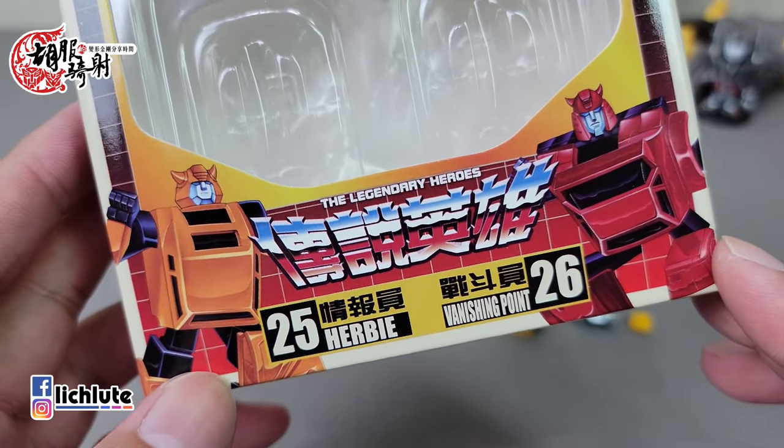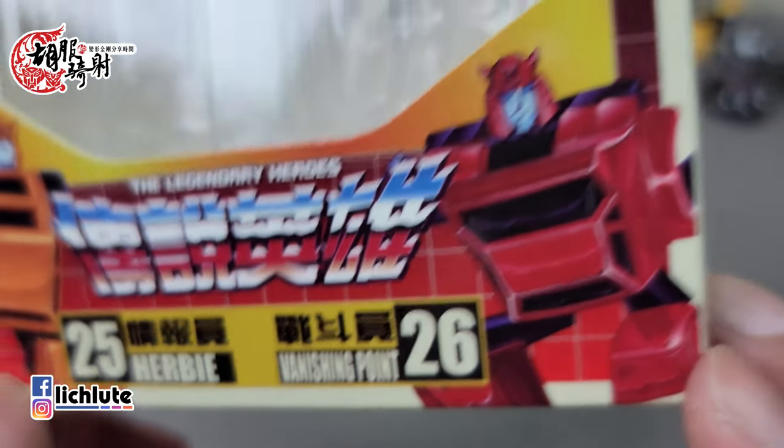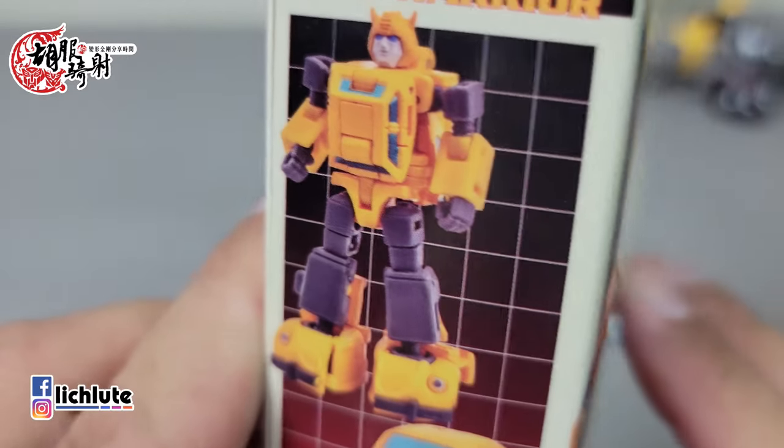欢迎各位再次收看虎夫骑车的变形金刚分享时间，这是我们第1348集的节目。今天来给大家介绍这一款非常精彩的小比例玩具——New Edge所推出的传说英雄系列第25号的情报员和第26号的战斗员。情报员可想而知应该是大黄蜂（Bumblebee）吧。